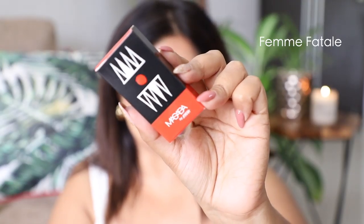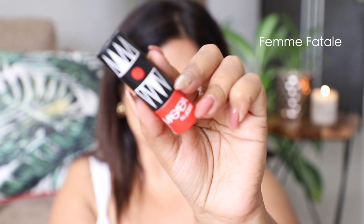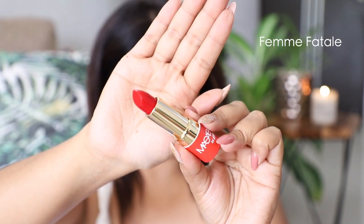This is the shade Femme Fatale. First impressions of the formula — it feels really smooth and buttery to apply on the lips. The color payoff is really good and it has a bit of a satiny finish. These are not exactly matte lipsticks, so even if you have slightly dry lips they will feel quite comfortable to wear. So that is the shade Femme Fatale.